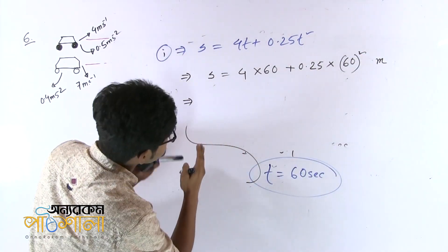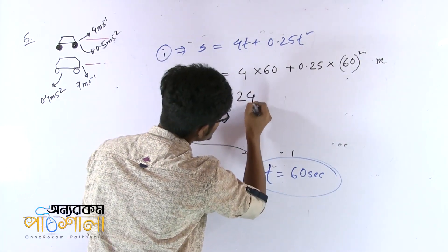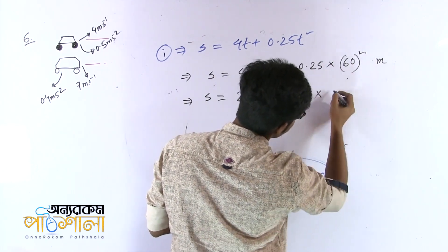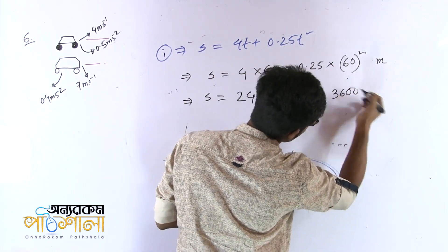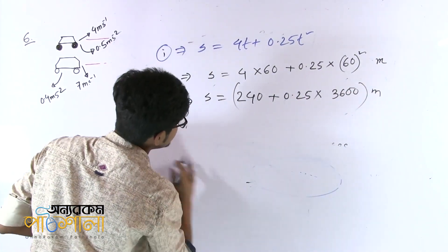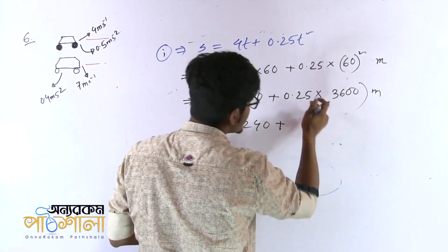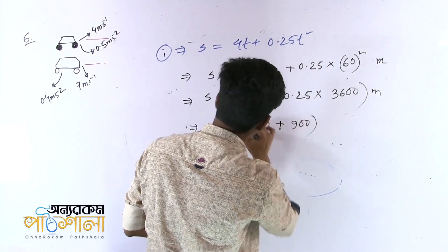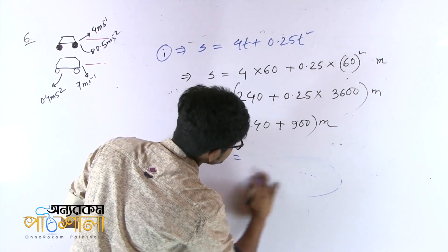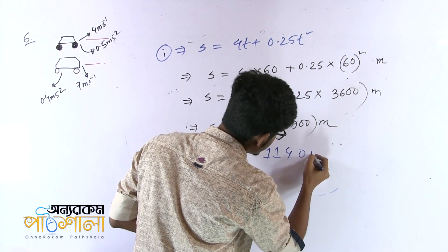So: 4 times 60 means 240, plus 0.25 times 60 squared which is 4 times 900 meters. Next: 240 plus 0.25 times 3600, that means 900 meters. So 240 plus 900 means 1140 meters. That means 800 meters is smaller than 1100 meters.